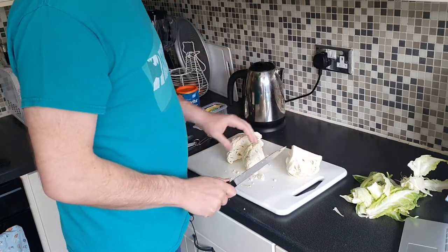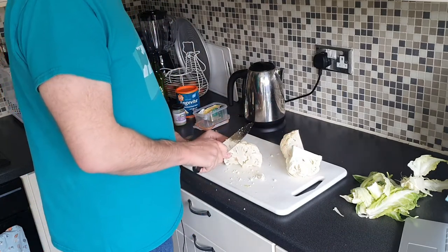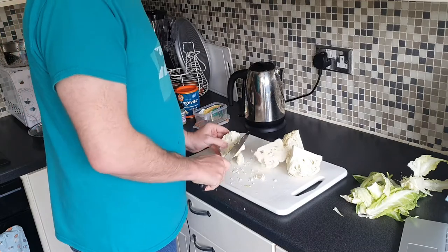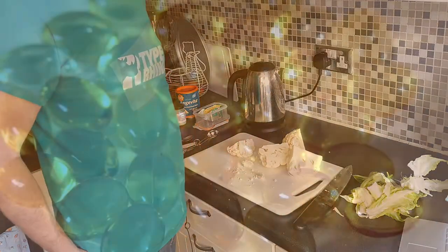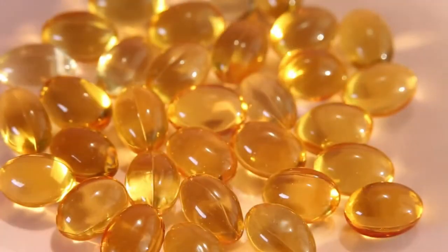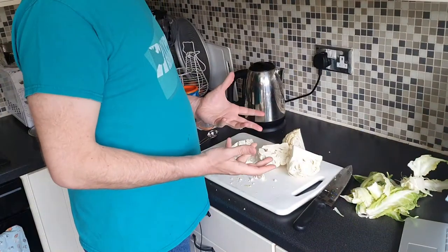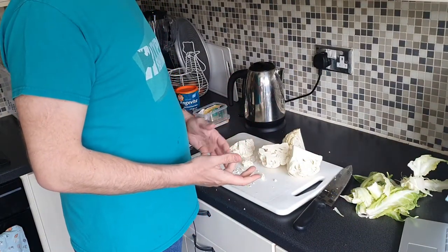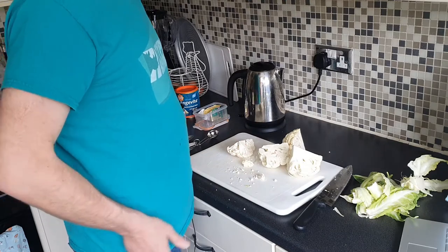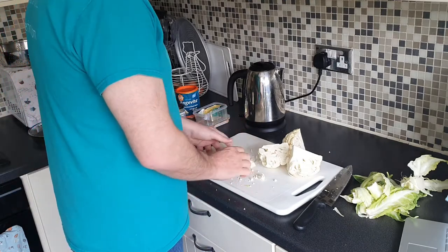Now, apparently for every one cup of cauliflower you get 207 milligrams of omega-3. You normally get that from fish, but you also get it from cauliflower, and it's recommended that we eat 250 to 500 milligrams of omega-3 in a day. So that's quite a big chunk of that.